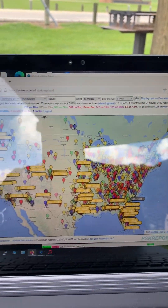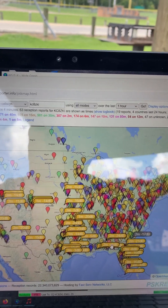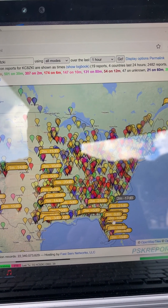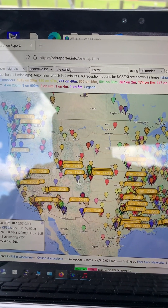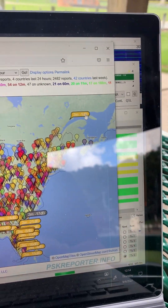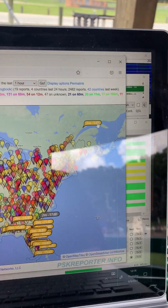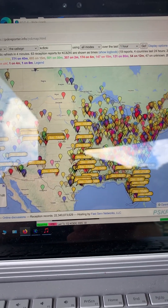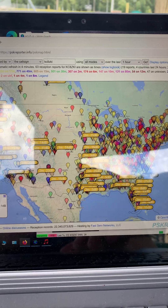There we go — there's my signal reports across the USA. I'm seeing even down here in Louisiana a plus 6, a lot of minus 16, minus 11 up here in Vancouver, and up there into the northern territories of Canada. I would say that's a pretty respectable profile for this little setup here.